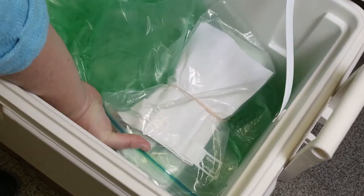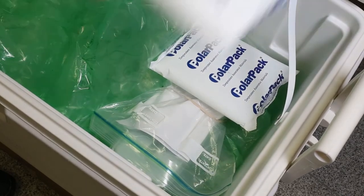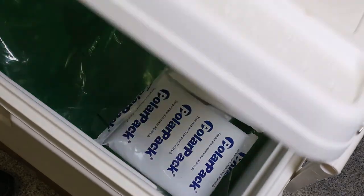If shipping your eggs, place your dozen in a styrofoam cooler and surround it with packing material. Include an ice pack to keep your eggs cool during shipment. Tape the cooler shut and make sure the lid is secure.